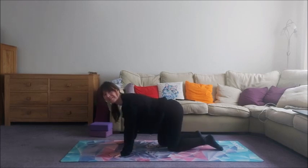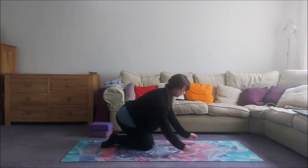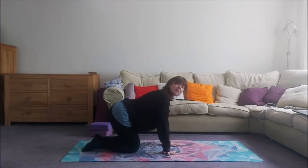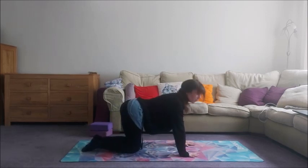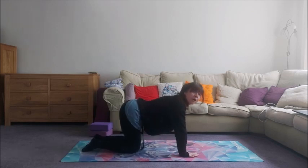So as you can probably feel, it's quite hard work. I'm going to turn around so you can see the second side. You may notice that your supporting leg was working quite hard and the supporting hip. While you're working on articulating one side, you're strengthening the second side, which is pretty cool.